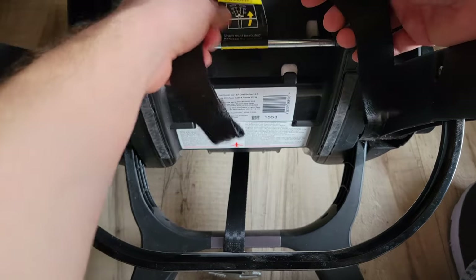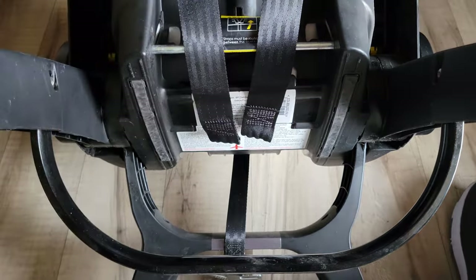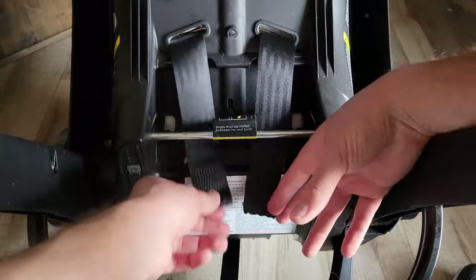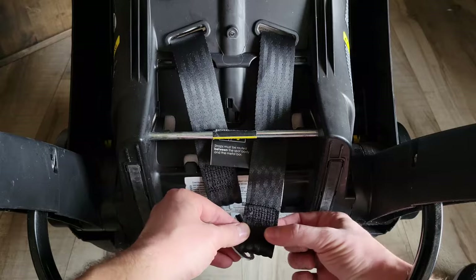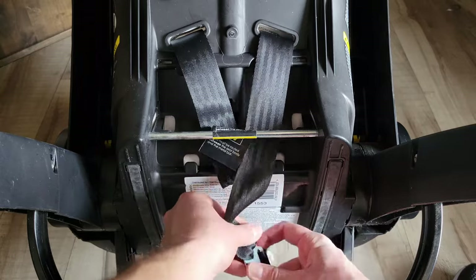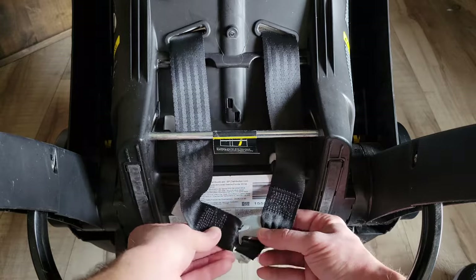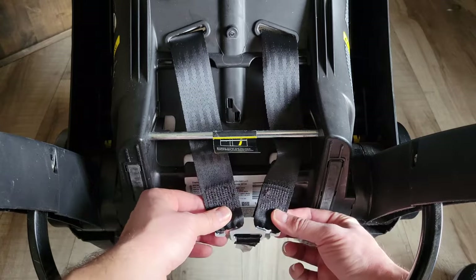Now we're a little closer up here — this is really important. Hopefully your warning label is still on here. What it's telling you is that when the straps come through these holes — this is the back of the car seat — don't put them over the metal, put them under the metal. They need to go between the metal bar and the car seat. Then we're going to pull this up — there's a loop in here and it's stitched right there. We're going to put this into this opening and shove it all the way in. We want to make sure the entire strap is inside or else it could come loose while your child's in the car seat. Same thing on this side — slide that in and push it all the way inside so it's in that little groove and it's not going to come loose.